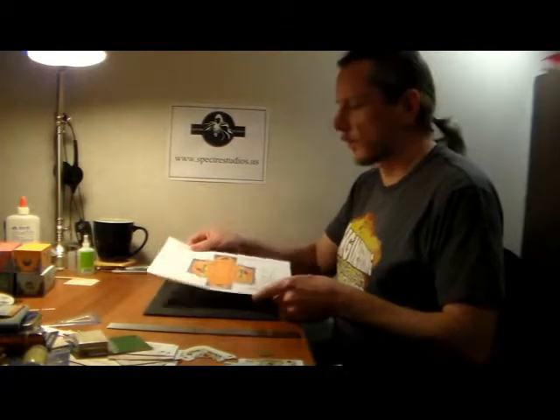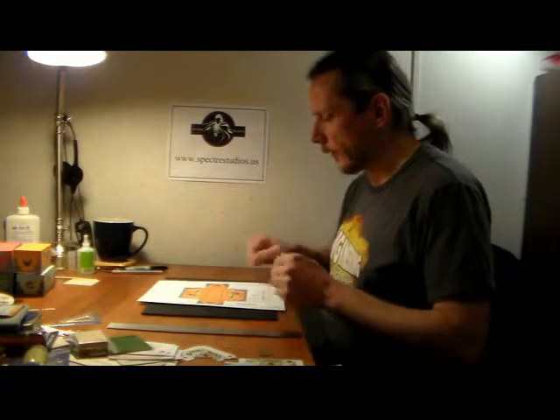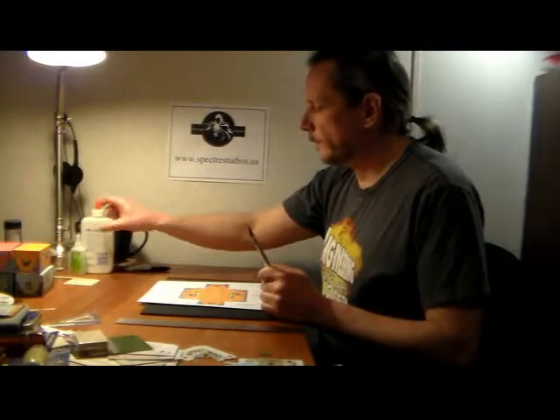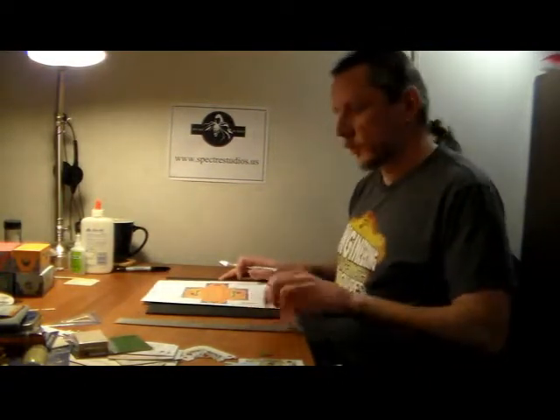Starting off, we've got the printout from the PDF. This isn't standard paper — this is a heavier cardstock. I use that rather than paper because it holds up better to the rigors of the tabletop, where things can get battered and beaten pretty quickly. We have our knife, metal ruler, and we'll get to some white glue in a little bit — that's pretty much all we need.